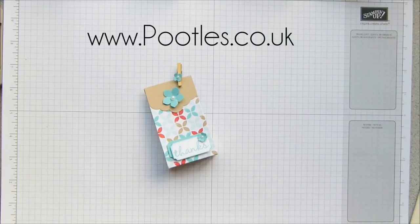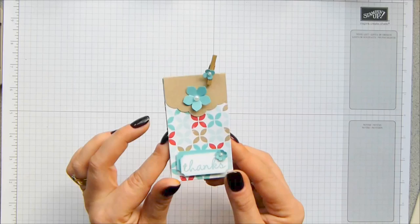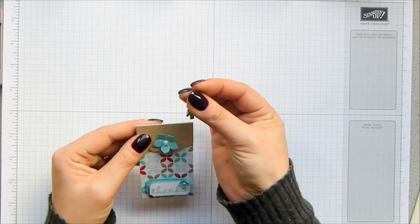Hi there, it's Sam from Peetless.co.uk. Thank you very much for joining me today. Today I have a special project for you. It's a bonus project because it's Saturday, but this is my swap for regional Stampin' Up! training. They do various events throughout the year and this is our one day training event that happens in Telford each year. And this is my swap that I've taken with me — it's a lovely little paper bag, and inside this one is a tea light. I'll be handing them out today because I'm actually at the event now while this video is being viewed.